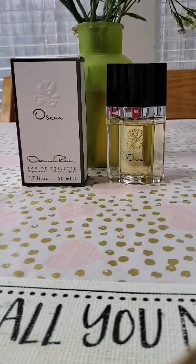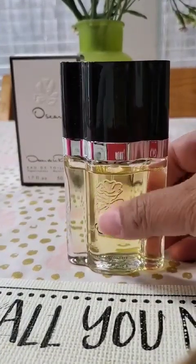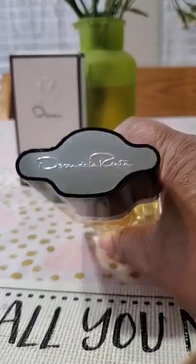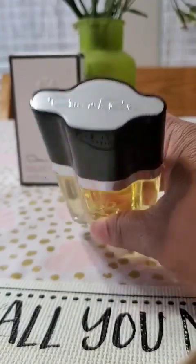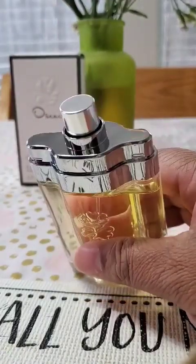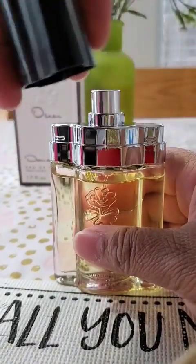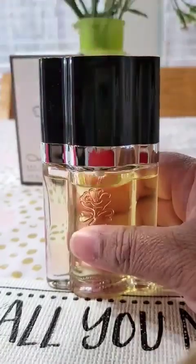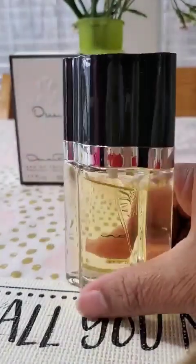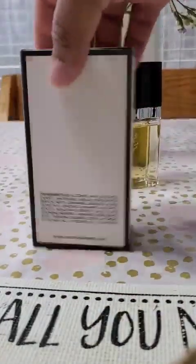The box is very pretty — classic black and white, very classy, elegant, and simple. The bottle is pretty cool too; it has these grooves on it and a little embossed flower. On the top there's a decorative element, and when you put the lid on you have to be careful — it has to match up correctly, because if you put it on the wrong way it won't go on. Just a heads up if you buy this.